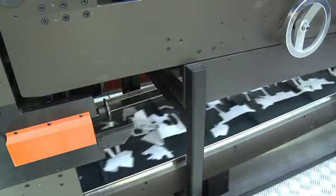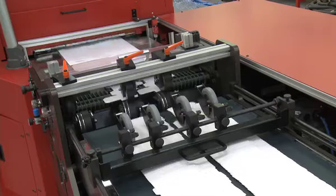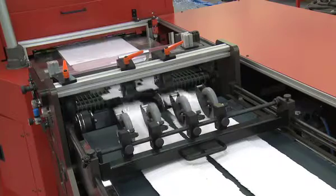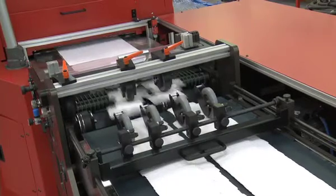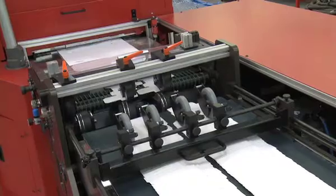This innovative machine encompasses die-cut, breakout, delivery, and waste chopping within a single pass, and is ideal for short-run cartons from 1,000 to 100,000 units, with the ability to nest products of up to 5 across for maximum use of raw materials.